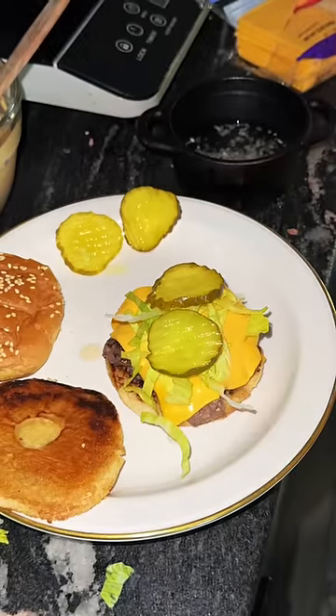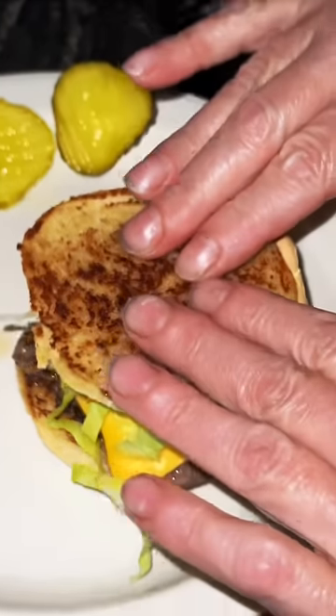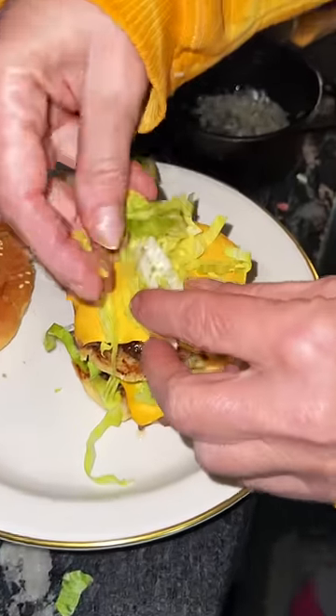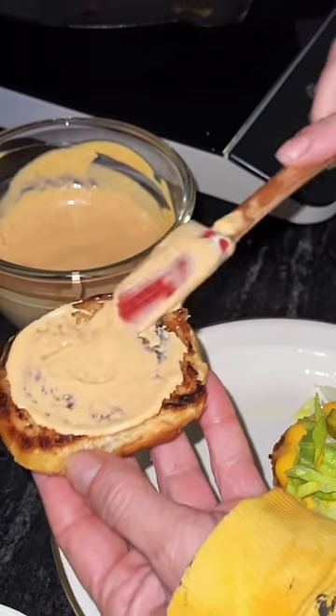Bun, burger, cheese, pickles, onions, and then the all-important sauce. This is the piece of bread that goes in the center of it. Gets another burger with cheese, more lettuce and pickles, and then once again more sauce. The final touch is some more onions.